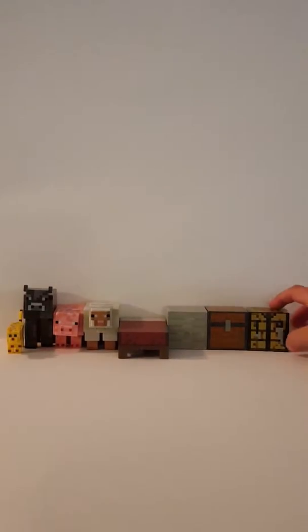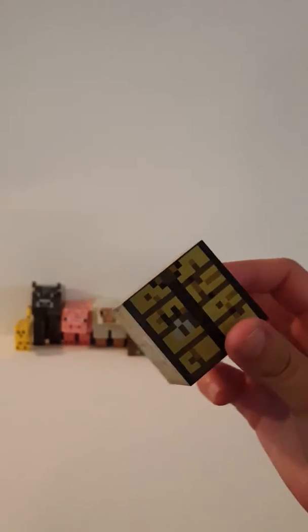Hey guys, it's me TJ here today. I'm doing a review on some Minecraft toys. So let me start off with the crafting table. Here it is right here — it's just like a normal crafting table. It's pretty cool.